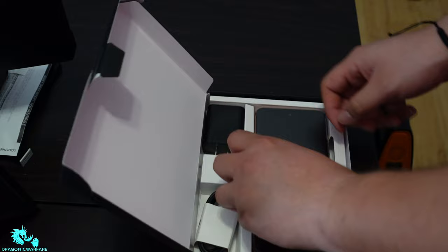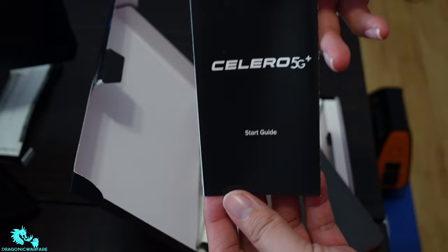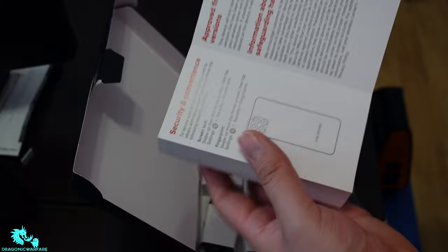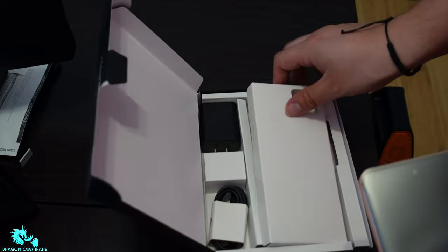There's no case or anything that comes with it — just a little starter guide book that tells you a bit about the phone. It also has a SIM extractor tool right here. And finally, this is the phone — let me set the rest aside.